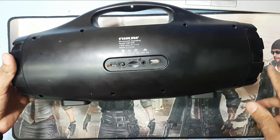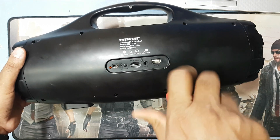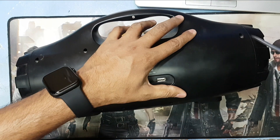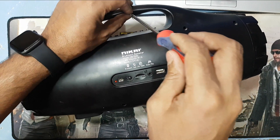First you have to remove all the screws here. You need a star screwdriver. Remove all the screws.